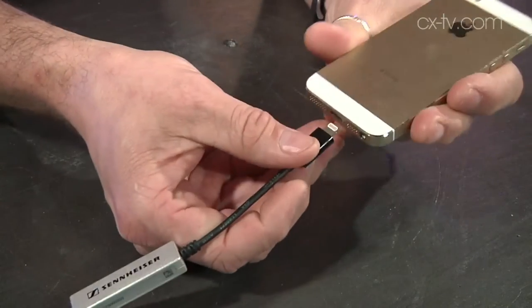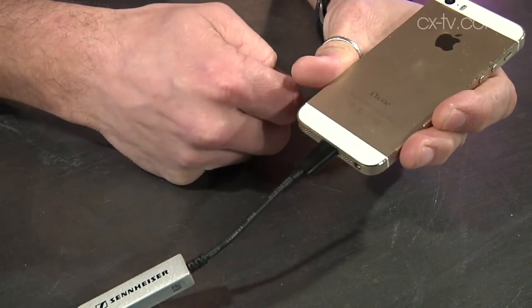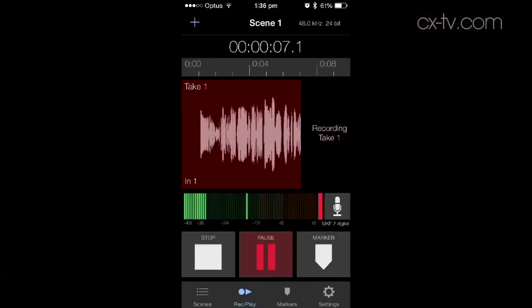And that all terminates in a plug that goes into your iPhone 5, 5S, 6, or indeed an iPad of the same sort of generation. From there, you run this little piece of software called Meta Recorder, which gives you manual gain control over the capsule. We are in fact recording this right now — everything you're hearing is being recorded off the MKE2, which is attached to Jason's chest.